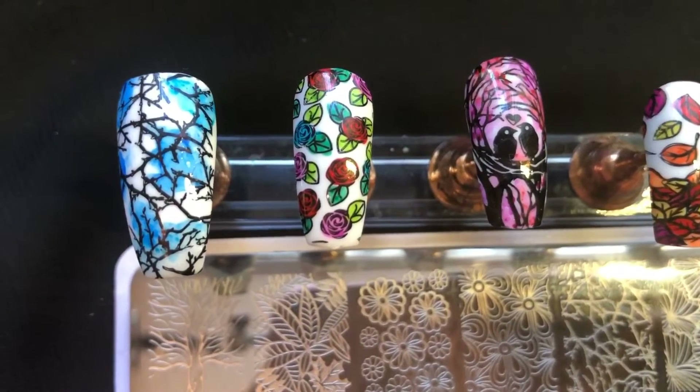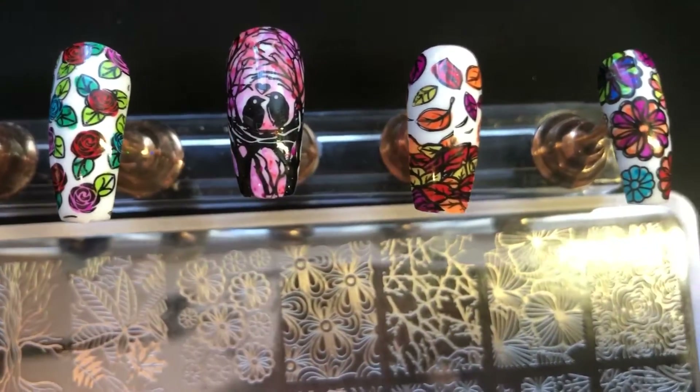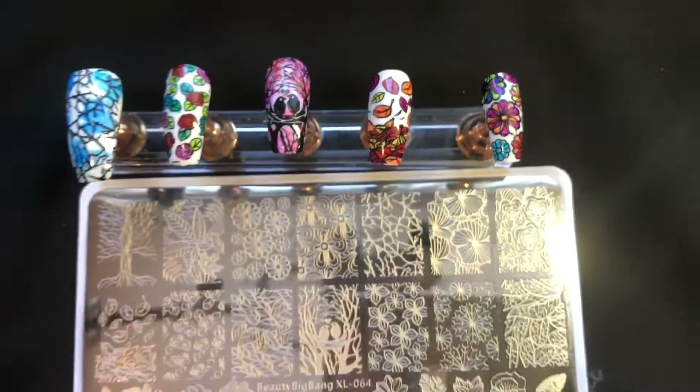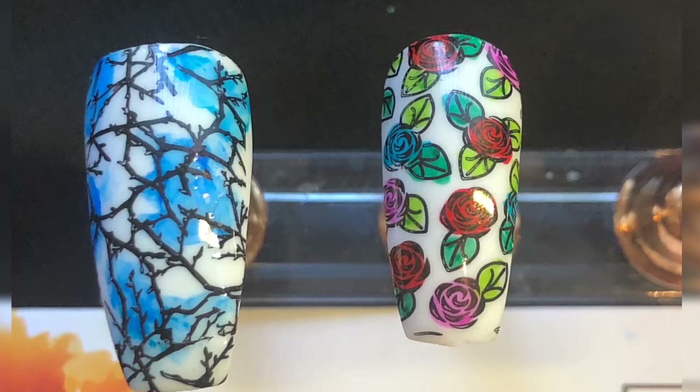This is plate 64 — a very outdoorsy theme with flowers and leaves. I stamped these over a plain white base and then added some sharpies, which is a really great way to have a quick but still colorful mani. I was really pleased with how these turned out — I'm going to show you nice and close.